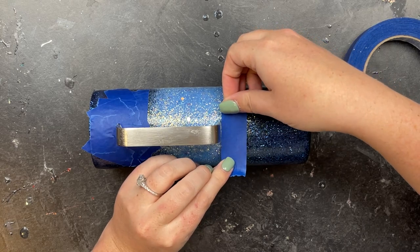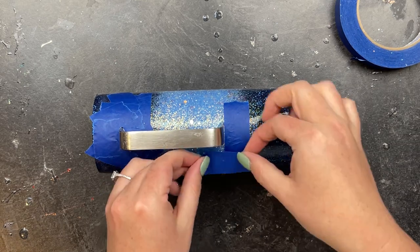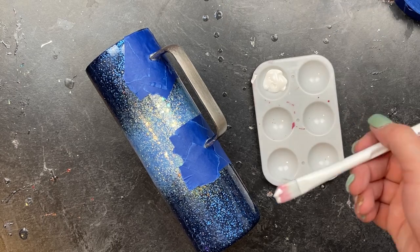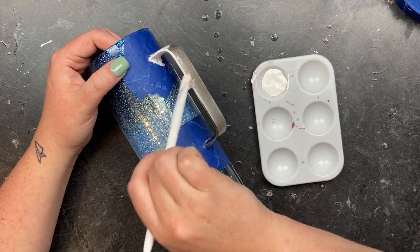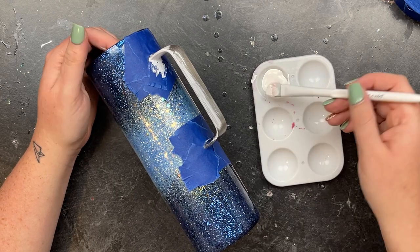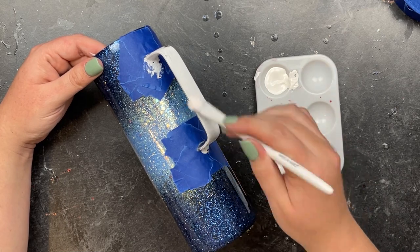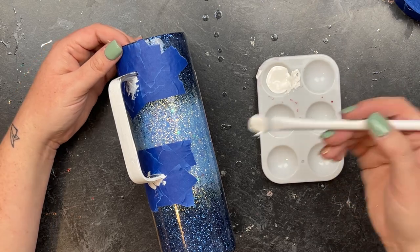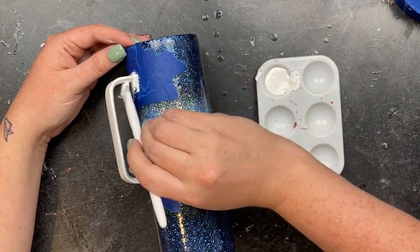Once the top is taped off, I move to the bottom and repeat the same process, then it's time to paint the handle. For the handle I'm using white paint from the Michaels brand — I think it's called Craft Smart — and I'm using this concealer brush from Wet n Wild that I got from the dollar store. I'm just going to do one coat of paint, let that dry, and then mix in a little bit of Artistry's glitter glue to apply our glitter.